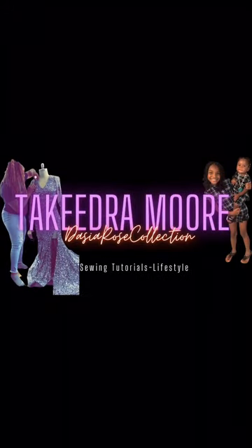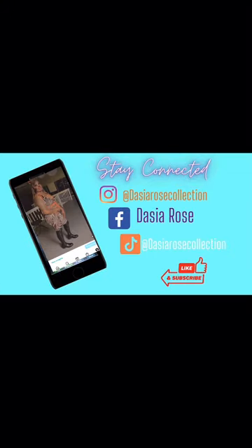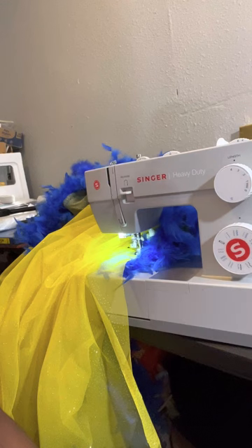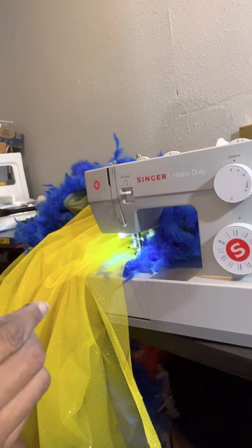Hi guys, my mom is going to show you how to make clothes. Hi guys, I'm back with a tutorial. As you know, it is prom season so I've been busy.